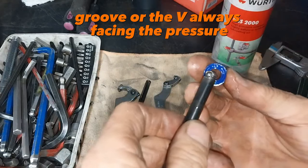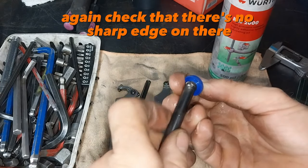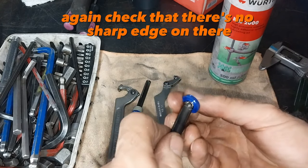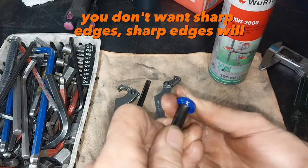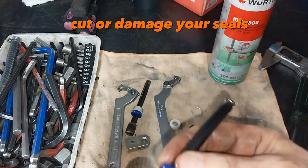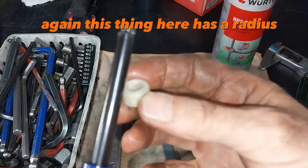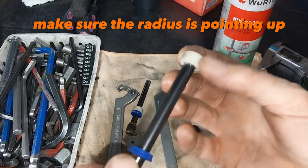The groove or the V always facing the pressure again. Check that there's no sharp edge on there — you don't want sharp edges. You don't want to cut or damage your seals. This thing here has a radius; make sure the radius is pointing up.